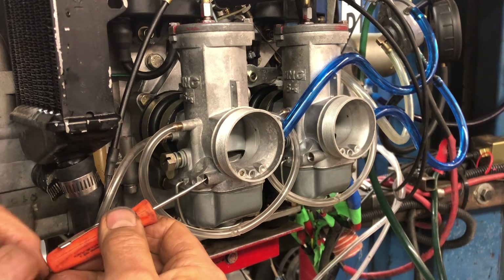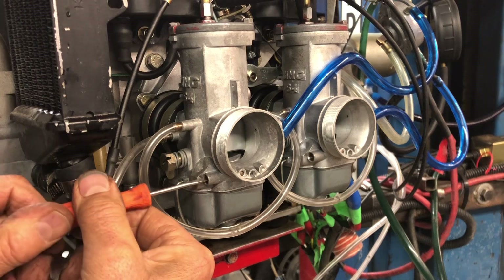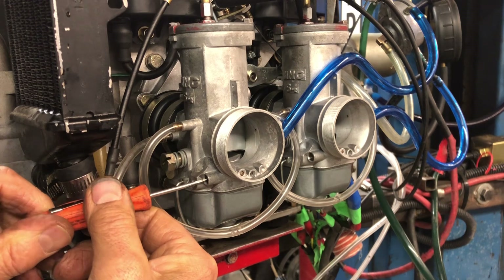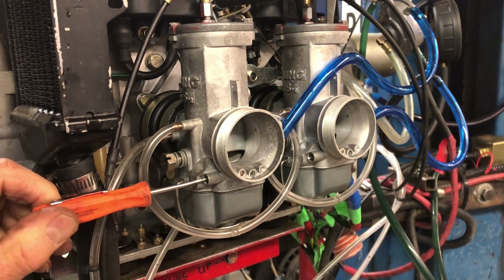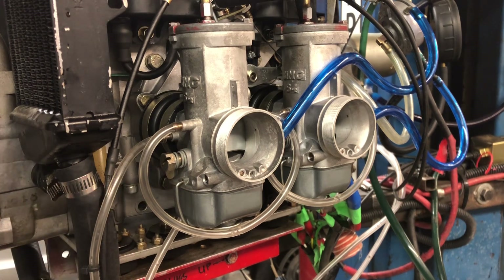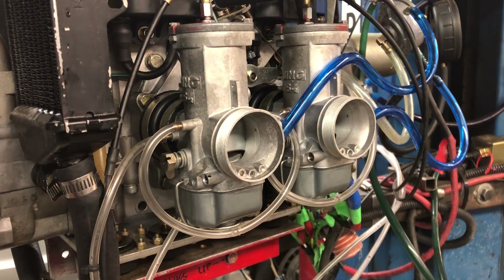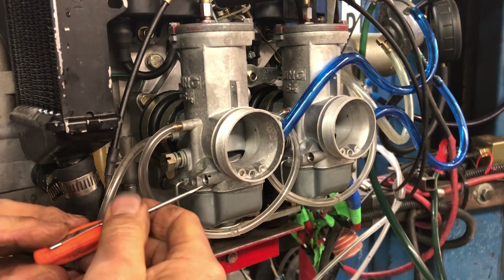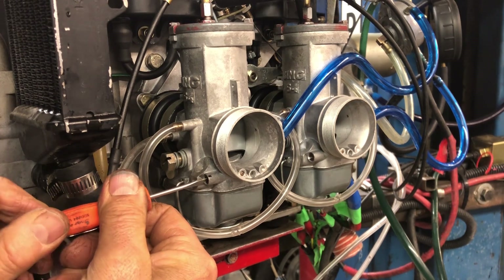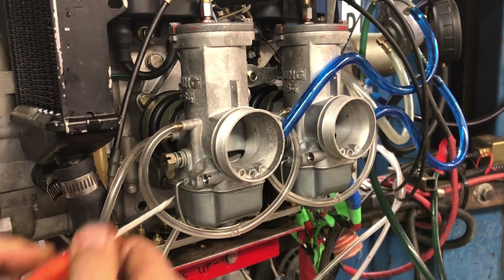The idle mixture screw is right here. We'll turn it all the way in. I usually keep track of where it is to begin with in case it's had some other bit of adjustment done to it. I turn it all the way in but very gently seat it because I don't want to damage the needle in the seat. Then I'll put a little mark that lines up with the slot of the screwdriver. Now I will go out — there's a half a turn out and a full turn out. So there's my base adjustment.